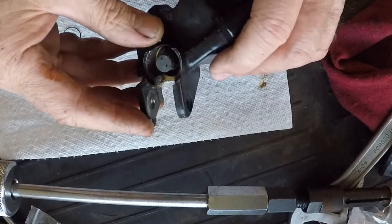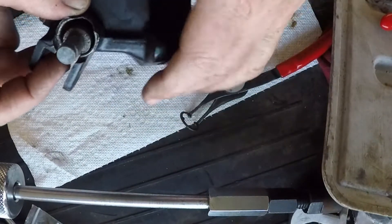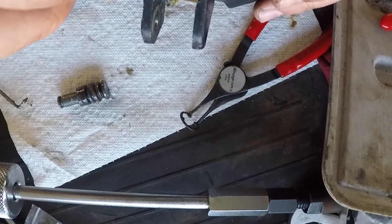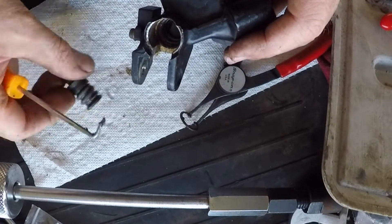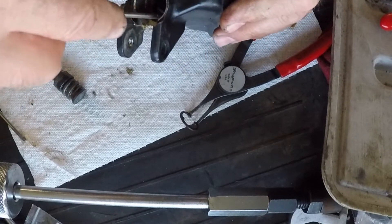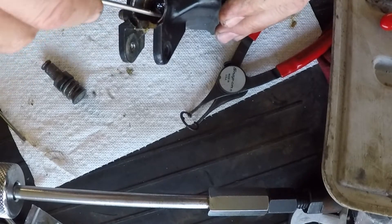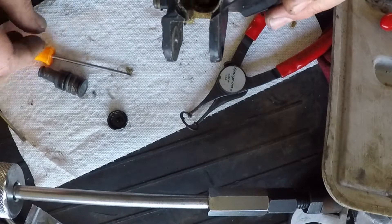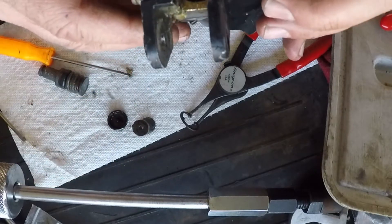There's a snap ring down in here I have to get out. I got the clip out — it's pretty rusty. And there's a plunger. There's a little gasket down in here. I should say this is a rod; there's a seal on here which is shot. There's another spring in behind here.